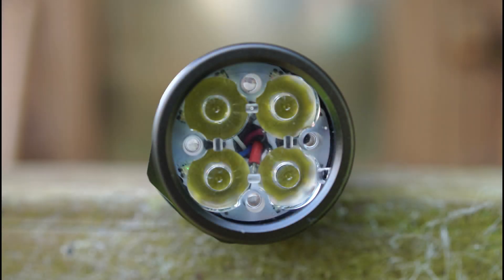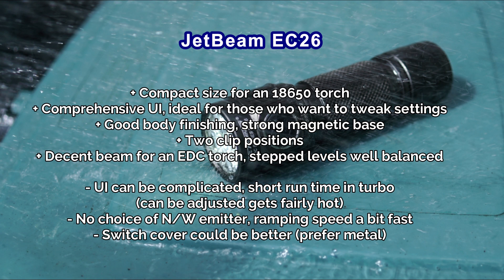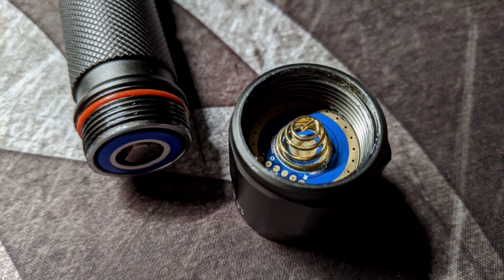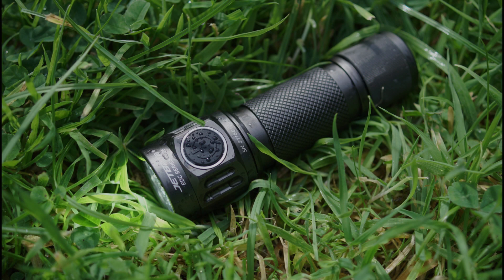Some of my thoughts on the Jetbeam EC26: I do like the small, pocket-friendly size. I do wish they'd offered a choice of a neutral white emitter — the MSR has a lot of different emitter options, so it would have been nice to have a few here. I'm also not a big fan of the side switch — it's a decent click action, but the cover could be better quality. On the other hand, you have a lot of settings you can tweak and adjust, so it's very customizable.